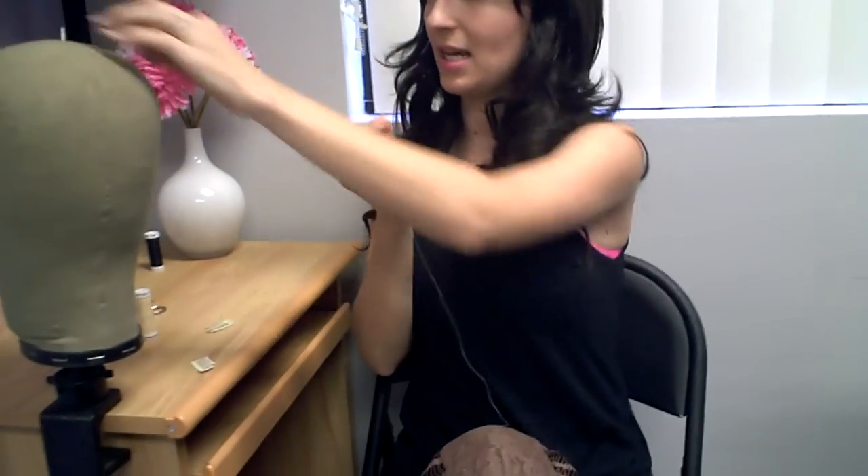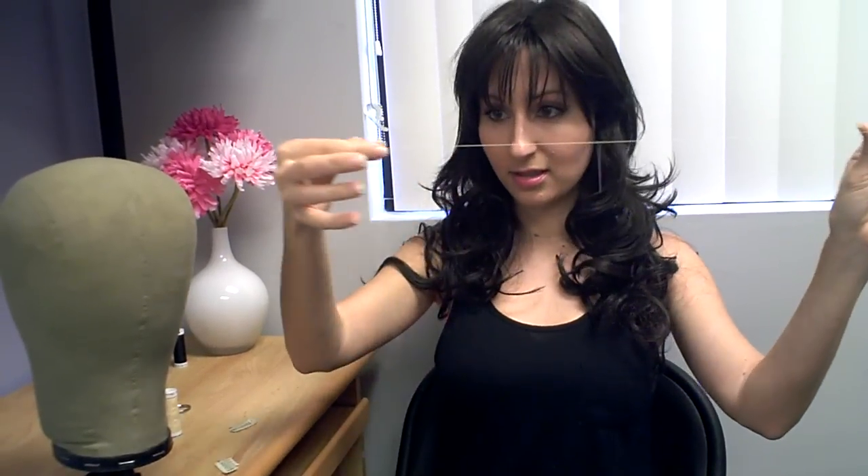Next thing you want to do is take your needle and put the thread through the eye of the needle, which is that opening up here. Just put it right through and pull it, and you're going to pull both sides so you end up with the needle in the middle and two even sides. Then take the top and just make a little knot.